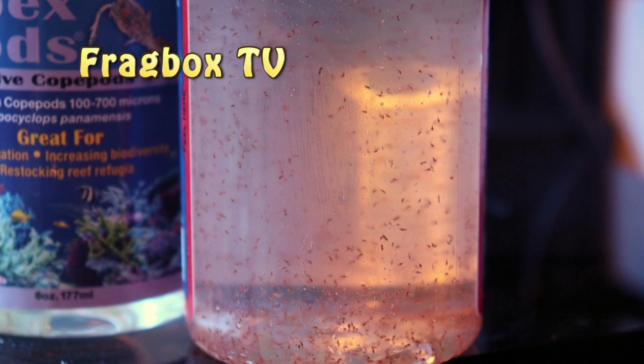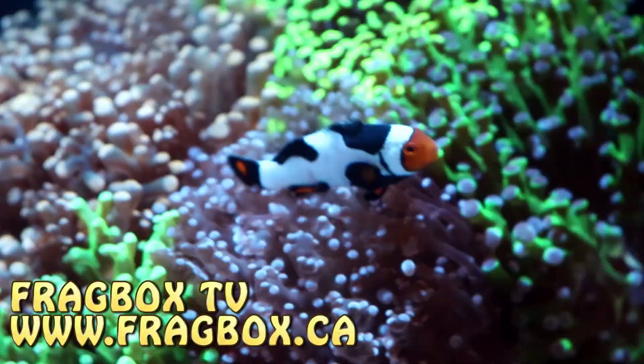Hey fellow reefers, March here for Eggbox TV. Check out all these pods here in this bottle. Today I want to talk to you about adding live pods to your saltwater reef tank.